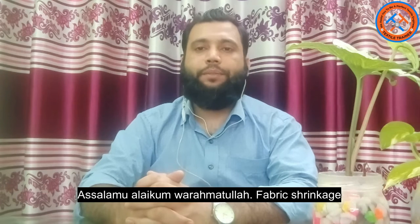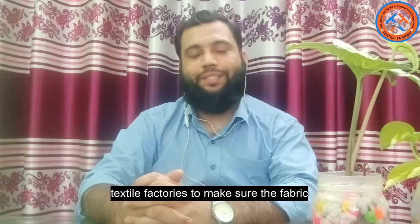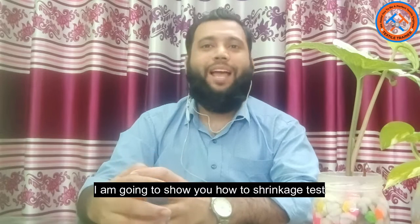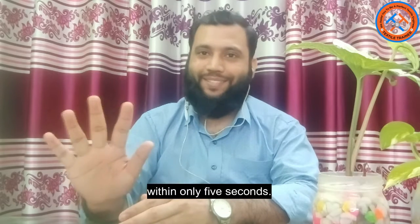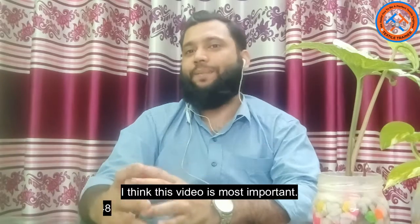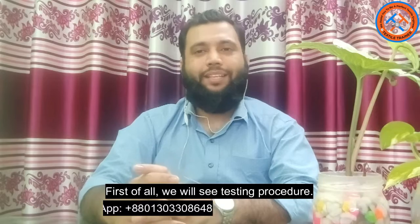Assalamualaikum warahmatullahi wabarakatuh. Fabric shrinkage control is most important for textile factories to make sure the fabric meets buyer requirements as well as overall quality of the fabric. In this video I am going to show you how to perform a shrinkage test within only five seconds. This instrument is developed by a Chinese company named Jiubenshan. This video is most important, so don't skip until it is over.